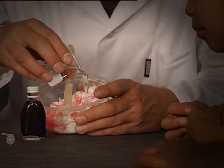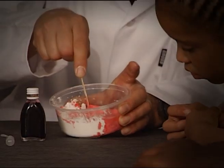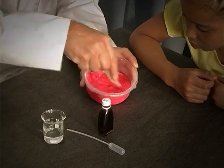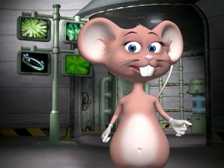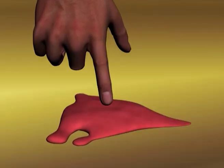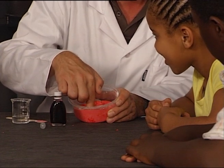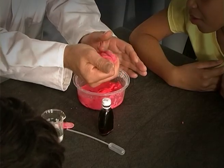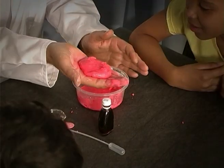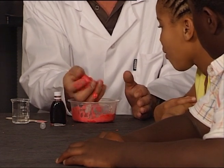Add the water to the corn starch and food coloring. Mix it together using a cutting motion, not by stirring. Keep going till it's all mixed together. Martian mud has interesting properties — you can hit it hard with your finger, but if you go slowly, your finger will sink. If you roll it into a ball in your hand, it's hard, but open your hand and it's soft again. This is called a non-Newtonian liquid, which means that it behaves like a liquid and a solid at different times depending on what you do to it.